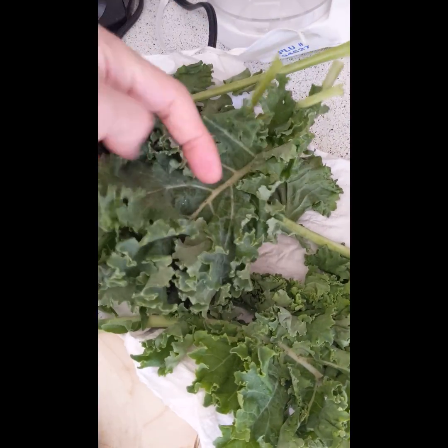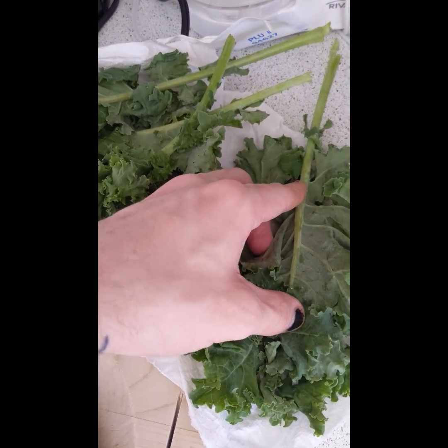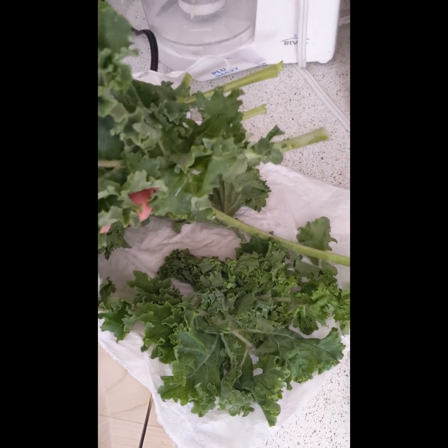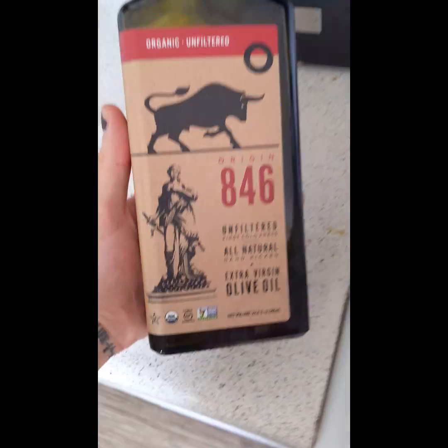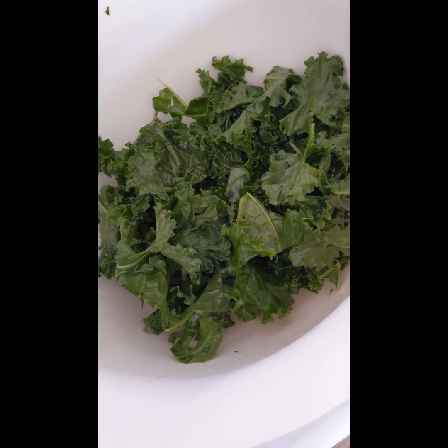We've got this kale here — we're going to take it and remove all of the leaves from the main stem. We're going to keep the stems and maybe use them for a dip, or pickle them, or char them or something. We have it all separated from the stems. Now we're going to take some olive oil and mix it up — got the olive oil massaged into our kale.